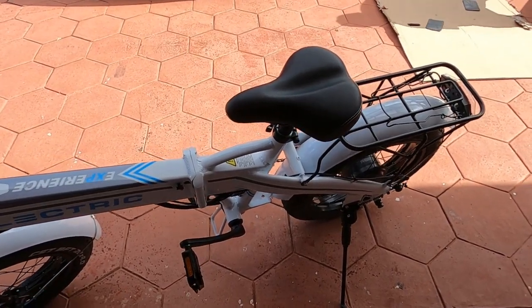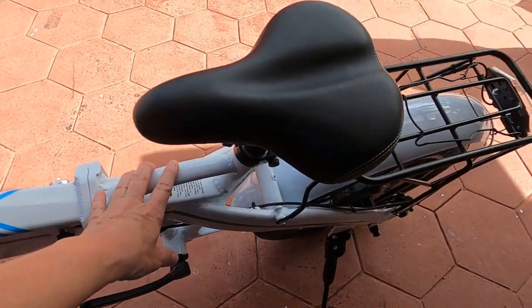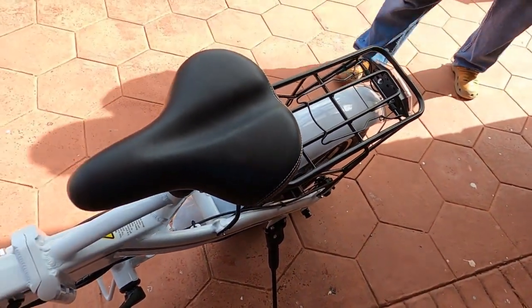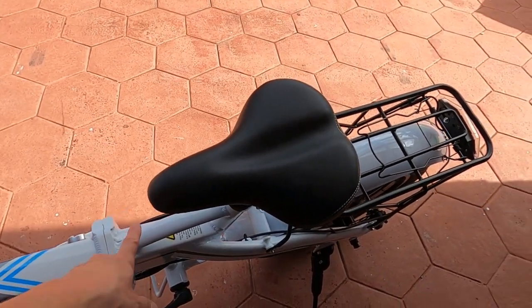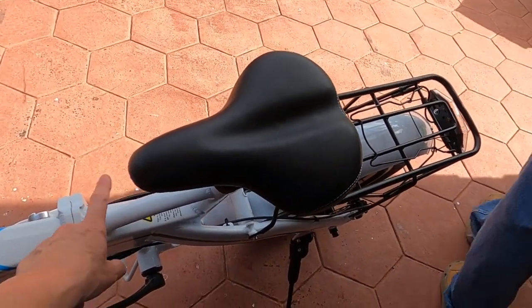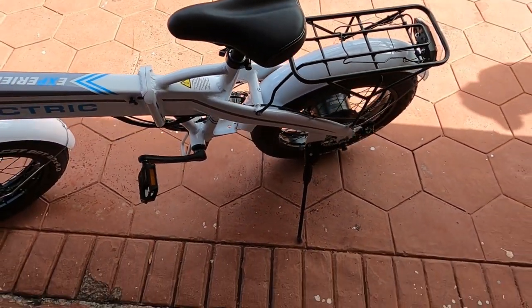Hey everybody, I just wanted to show you one more thing I forgot to mention. You see this right here? This is a handle. So when you fold it up and you're rolling it, this is the handle you hang on to. Just wanted to let you know — bye everybody!